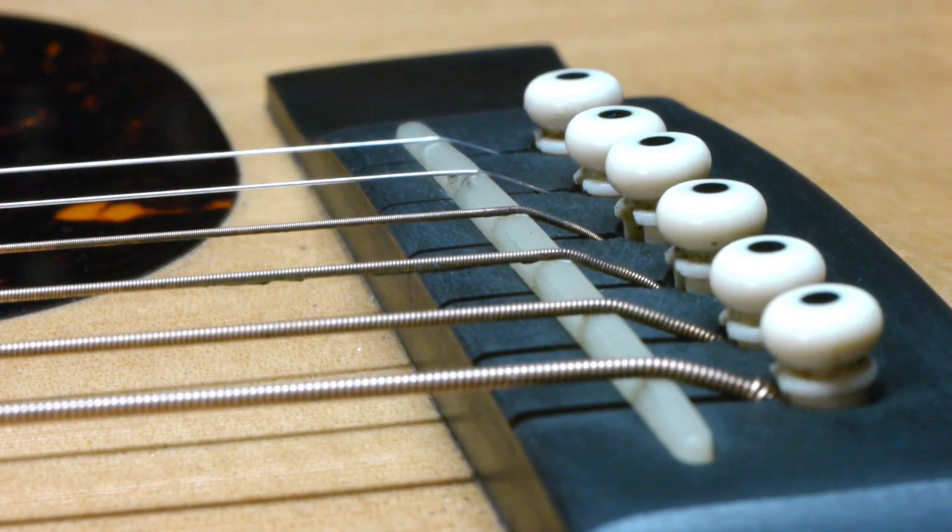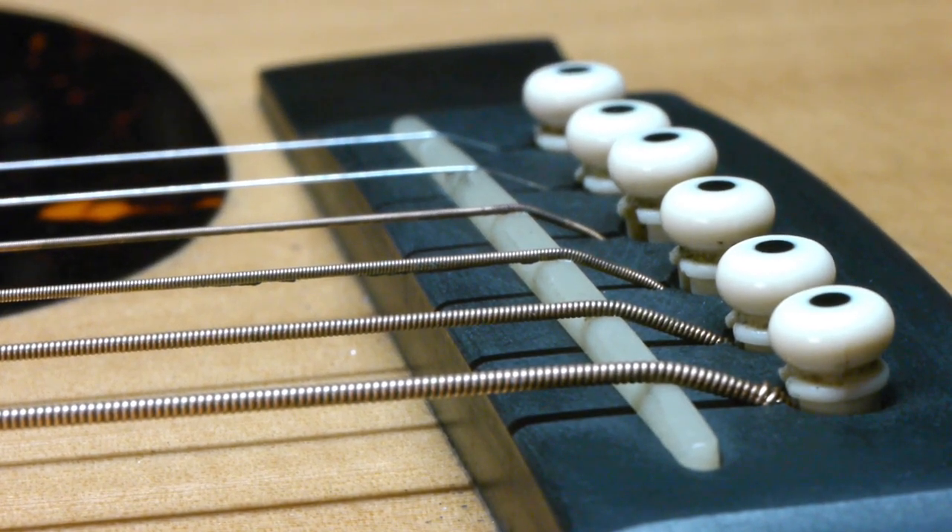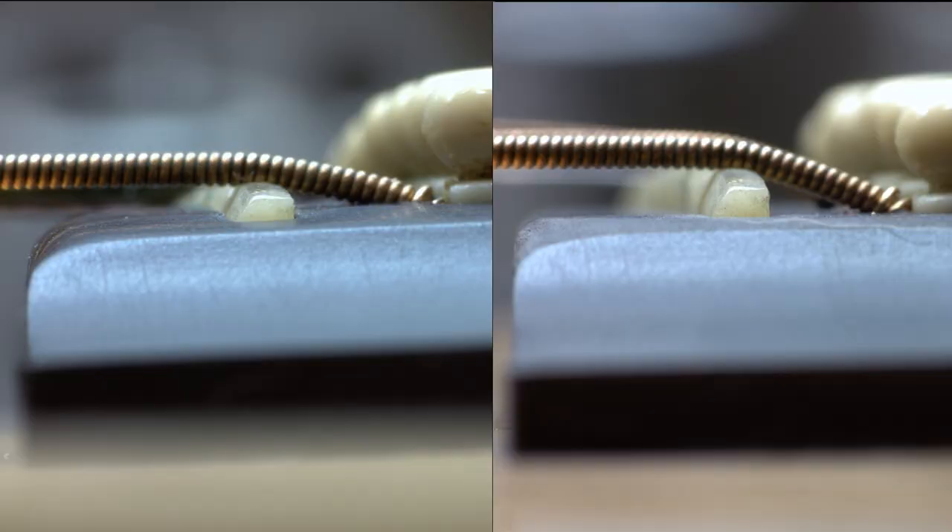I can't tell any difference with all these effects on. The brake angle not only looks much better than it did before, but the bridge looks better overall now that the saddle isn't buried so deeply in the slot. And it even sounds better.